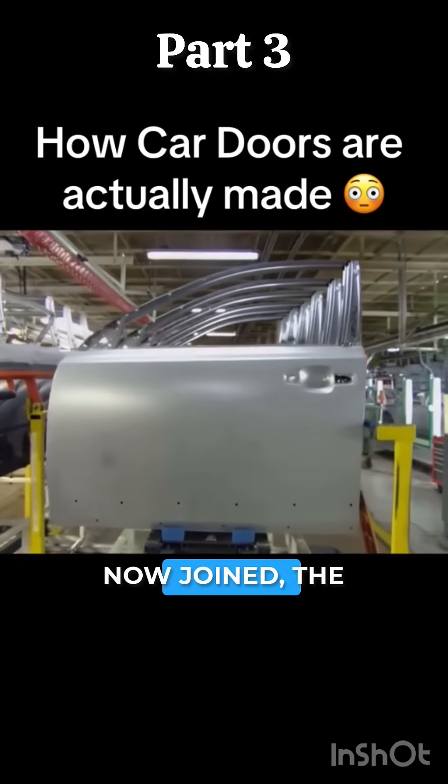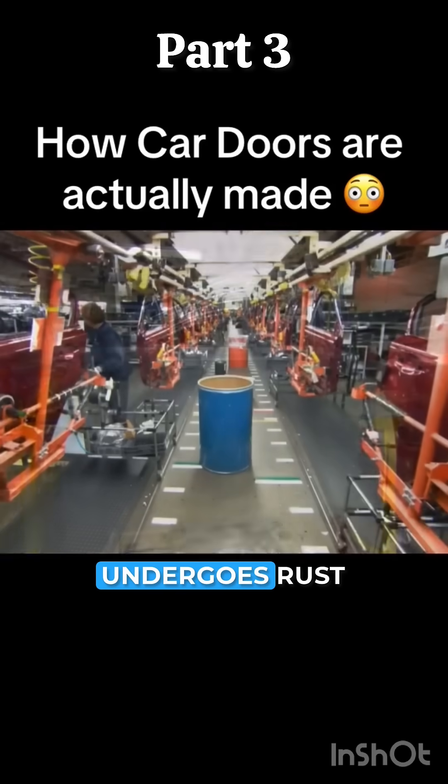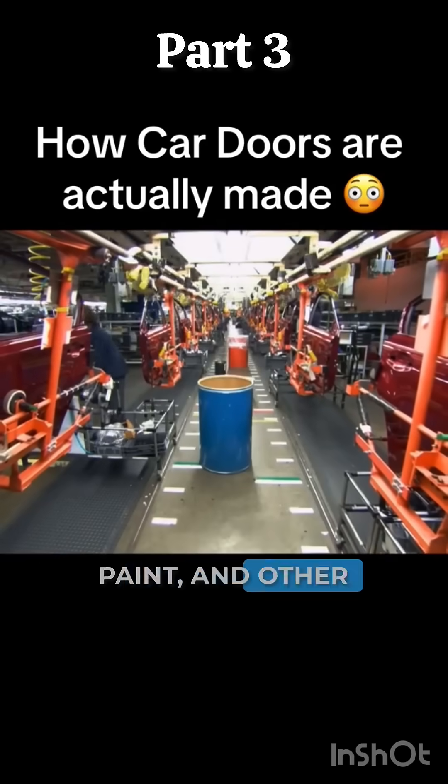With the inner and outer panels now joined, the car door undergoes rust proofing, paint, and other protective treatments.